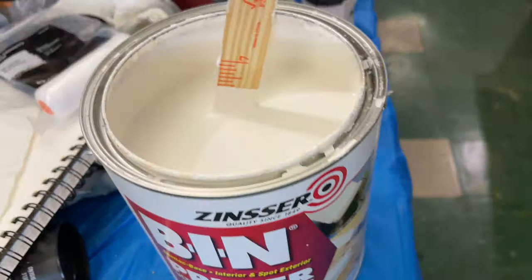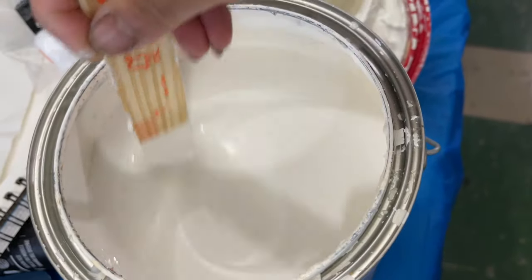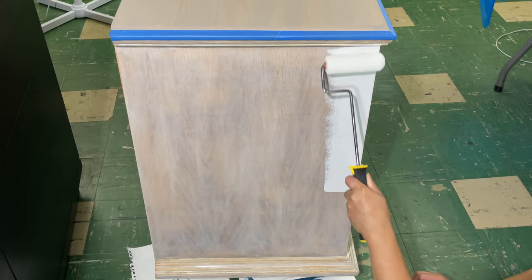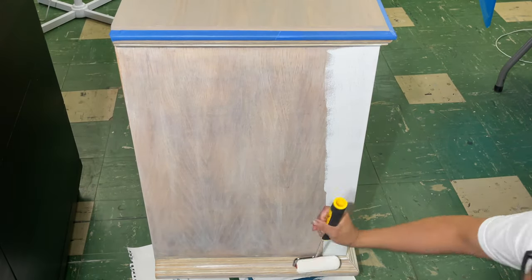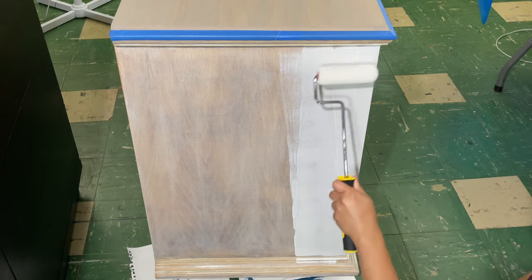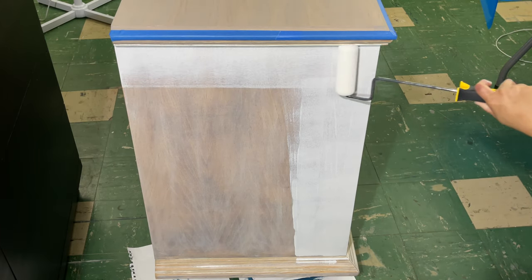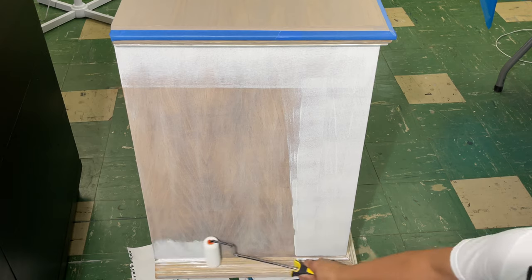My go-to primer is BIN shellac-based primer. Make sure you get the shellac base because it allows for proper adhesion and no bleed-throughs. I do two coats with about two hours drying time in between. I use a high-density foam roller to get a smooth finish and it's really easy to apply.